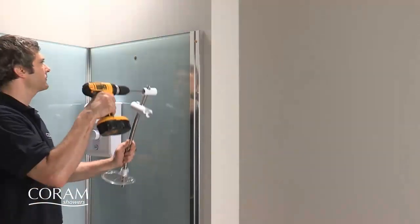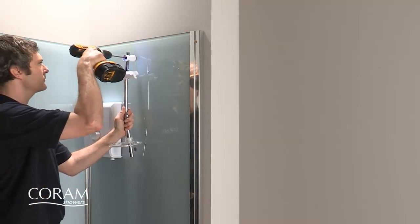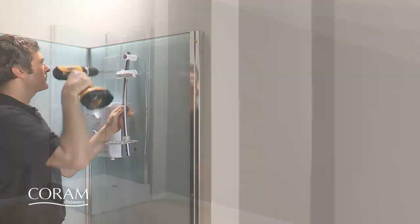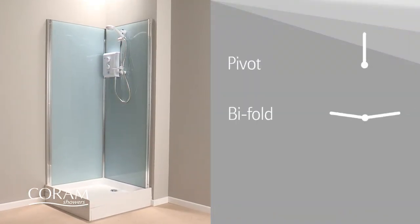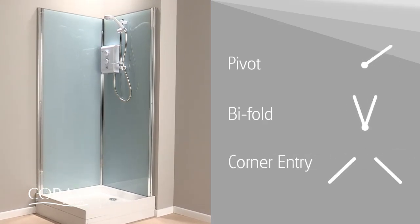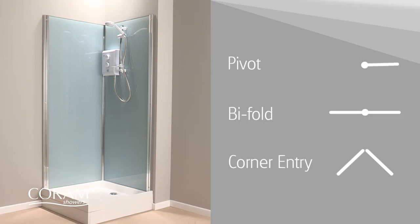There are two additional holes in the shower unit panel to allow screw fixing of the riser rail. The Optima enclosure with a pivot, bifold or corner entry door can now be fitted in exactly the same way as you would for a traditional tiled enclosure.